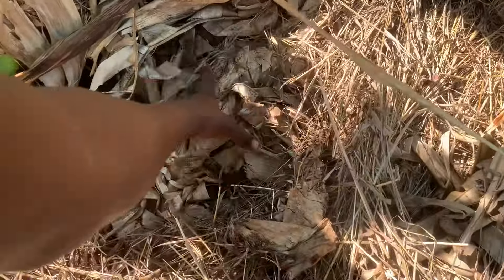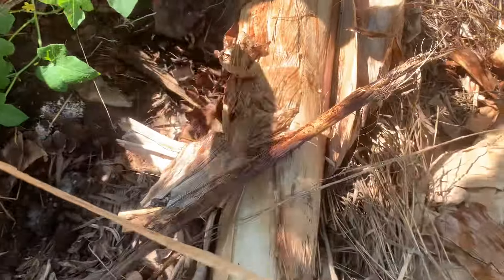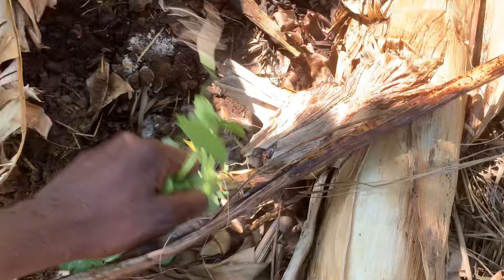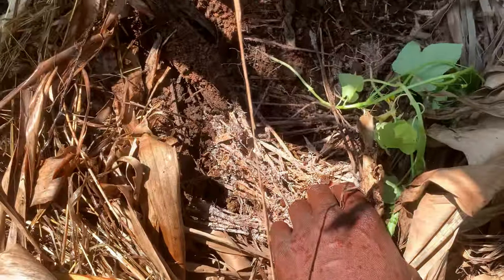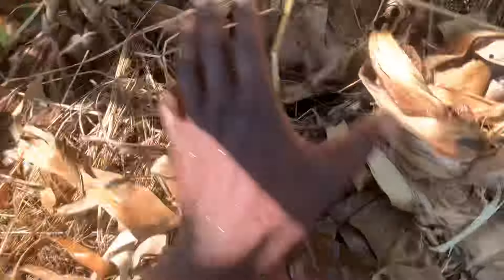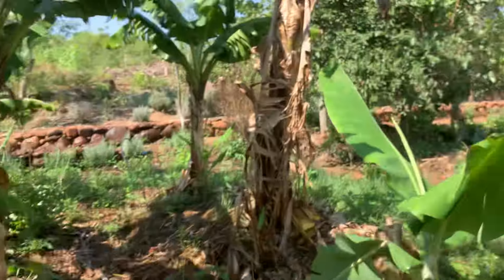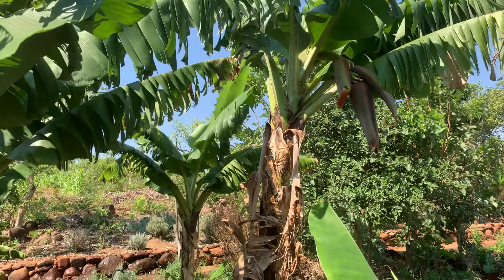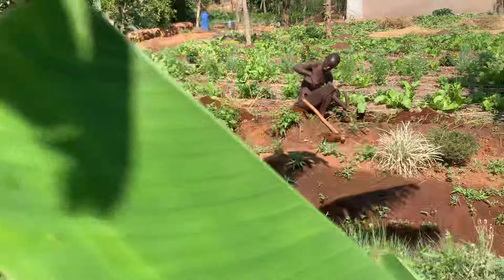What we normally do is mulch with comfrey — you can see how the roots are actually coming out. We mulch with comfrey and also tithonia, and you can see how things are degrading nicely. All these things that we do help our plants to be flourishing and doing extremely well.